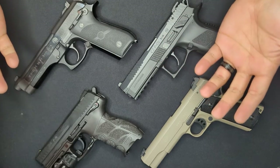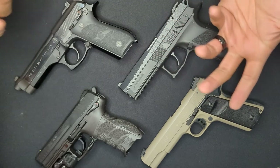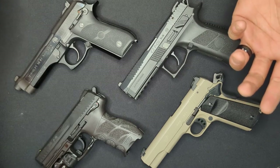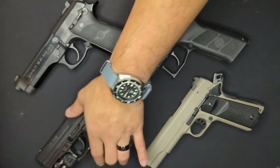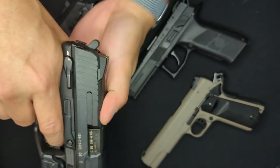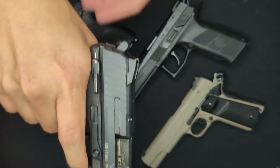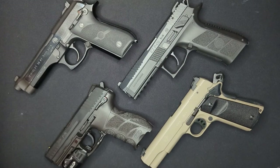So why would you even want a double-action single-action weapon? Why would you ever want to switch the weapon into double-action and have to deal with a long, heavy trigger pull? In a word: safety. Having the hammer in the decocked position and the resulting double-action trigger pull can aid in preventing negligent discharges. Since the double-action trigger pull is longer and heavier, it takes a conscious, sustained effort to discharge the weapon, making it less likely that poor trigger discipline will cause a negligent discharge.